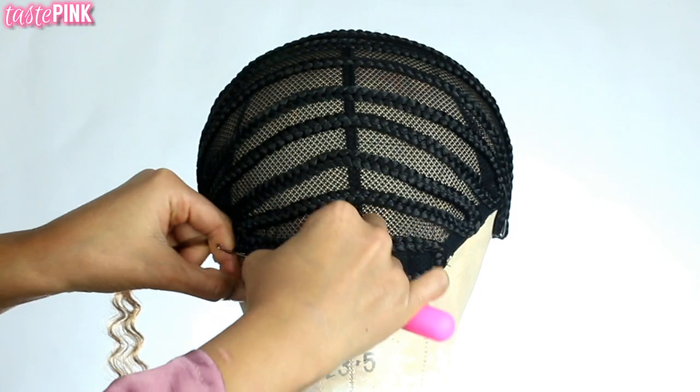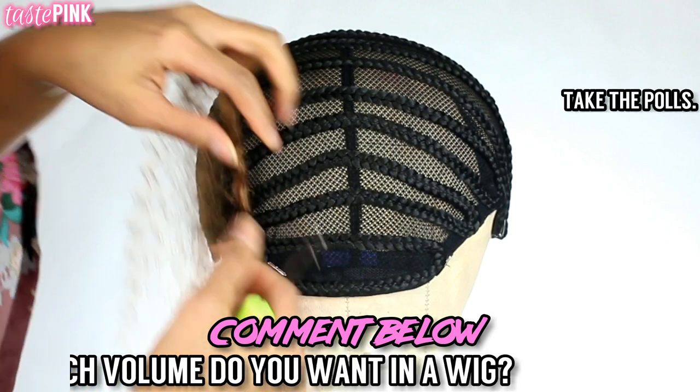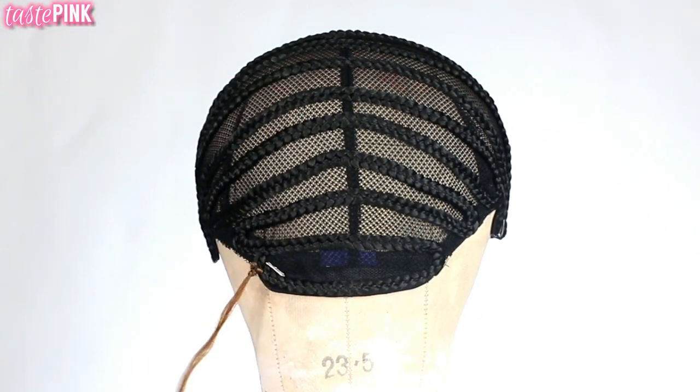When you're making a crochet wig, how much volume do you want? I've always loved really big hair. Tell me what your preference is — take the poll so I know, and comment down below. I love hearing from you guys.